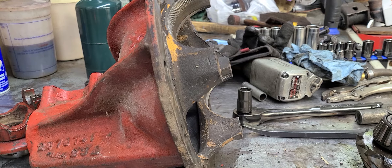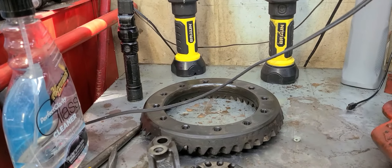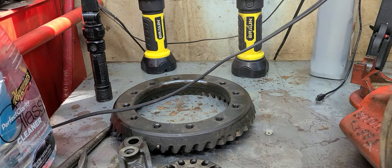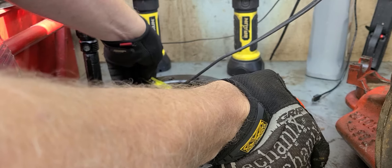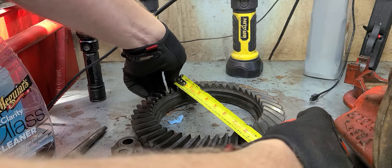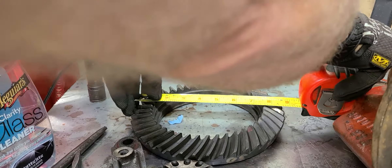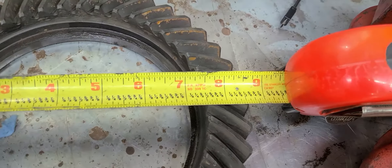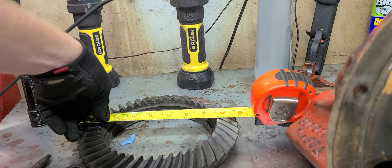First of all, the name - 8 and 3 quarter. What does it mean? Well, it's actually pretty simple. It's in reference to the ring gear. The ring gear, when you account for the total width, is 8 and 3 quarters inches across. I'll let you see it here - as you can see, we're about 8 and 3 quarter inches across. That's where the name comes from.